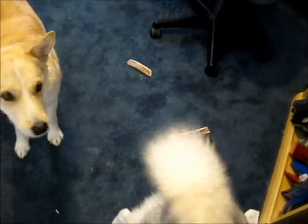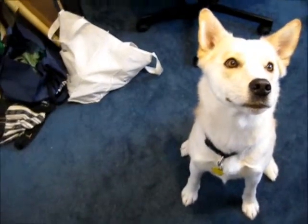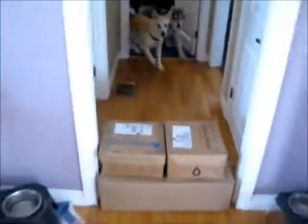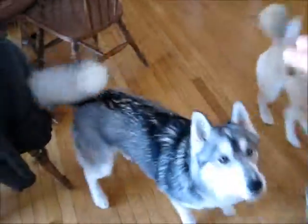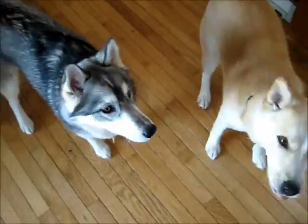We're going to do this one more time. Ready? Sit. Come here. Sit. Good girl. Good girl. Nanak, sit. Good girl. Stay. Okay. Yay! Double jump! Woohoo! You guys almost bit each other's faces off. Extra one.